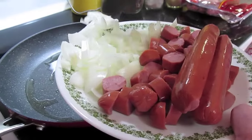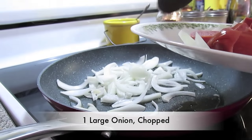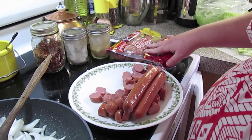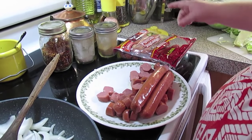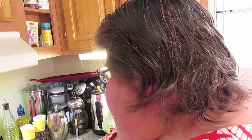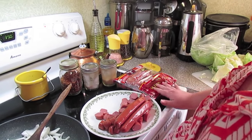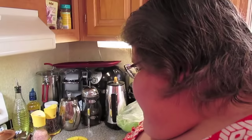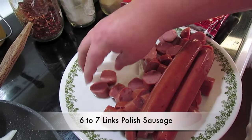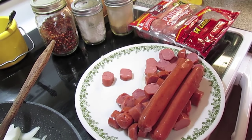I'm gonna sauté a large onion that I've chopped up. For the sausage, I'm using Polish sausage, or kielbasa — you can get it in a link pack like this. This is smoked Polish sausage, which is kielbasa, it's just the same thing. I'm gonna use about six to seven links of this.